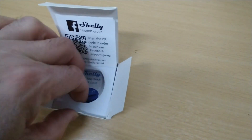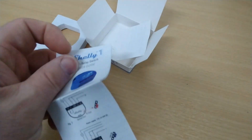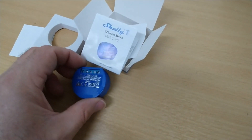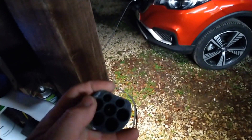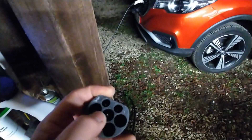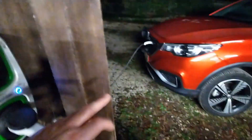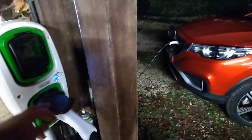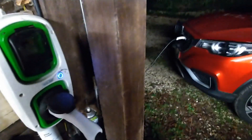These Shelly devices only cost £15 or so off Amazon, and it's just a case of wiring it into the control pilot line on the Type 2 socket. On the Type 2 socket we've got the live, neutral, and earth, and the two top pins are communication pins that talk to the car — low voltage pins. The relay is breaking into one of those, so when it's off it cannot see that the car is plugged in.